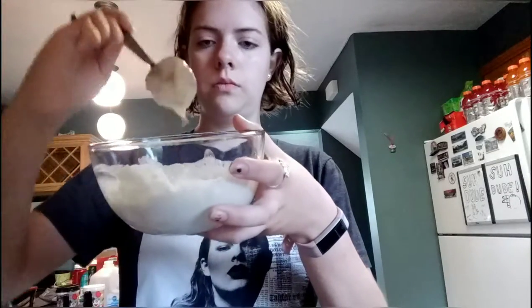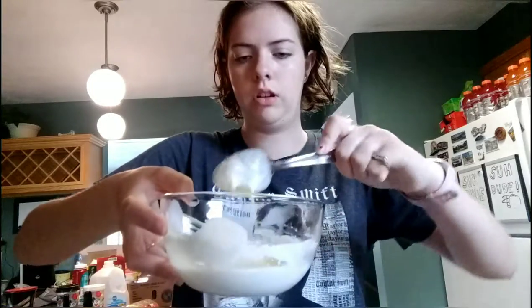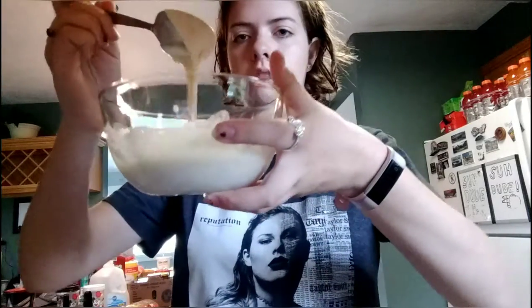This should probably be a decent consistency — it's pretty good but kind of thick, so I'll put a little more water in. Actually, I'm not going to add water. I'm going to add a little bit of a secret ingredient: some orange juice. Just a little bit, not a lot, because I don't want it to overpower. I'll pour a little onto a spoon, dump it in, and stir it. That is the consistency that we like.